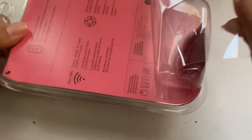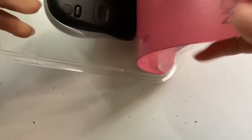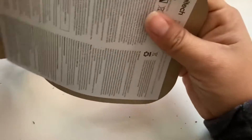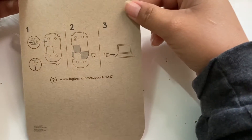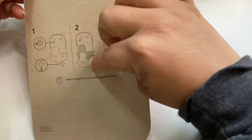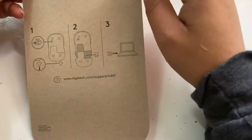So let's open it. It comes with a manual that shows you the off and on button and how to open it so you can put a battery in, and then there's your little USB receiver.